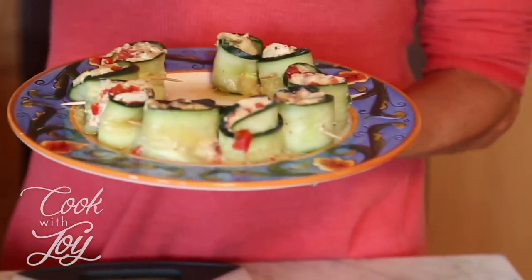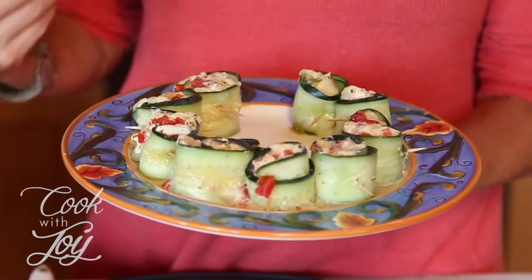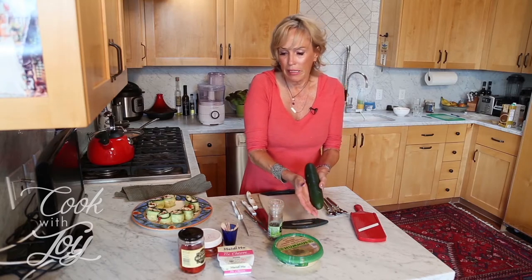They call these cucumber roll-ups and they're actually pretty festive looking — there's a little bit of red pepper, the green from the cucumber. I'm going to talk about the process of making these, what I think could make them better, and what I really like about this recipe. Cucumbers are amazing for you — great for urinary tract health and getting toxins out of your body because of their high water content. This dish is kind of like combining dipping a cucumber in hummus and red pepper, with the Heidi Ho cheese pulling the whole thing together.